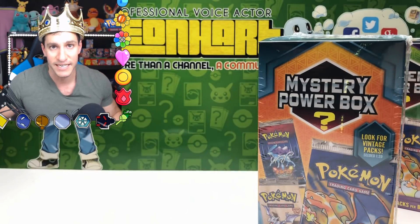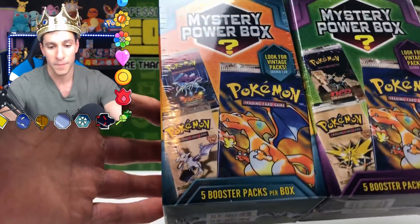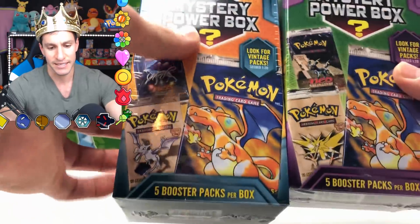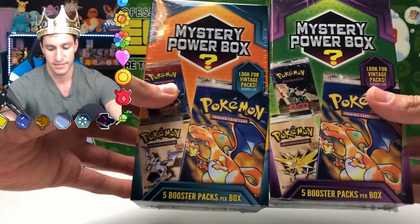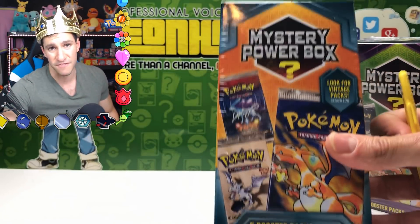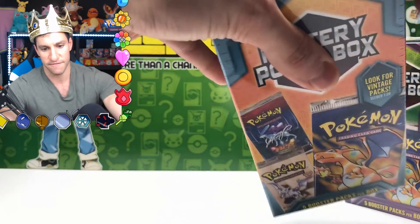Hart Squad, your job is to let me know if you notice any difference. Based on feedback from other Hart Squad members, my synopsis so far is it's essentially just different colors. No one's pulled anything major vintage-wise. Some people pulled older packs but not vintage packs, and there may have been a base set 2 pack spotted, though authenticity is uncertain.